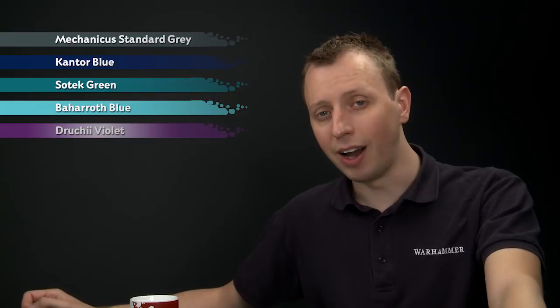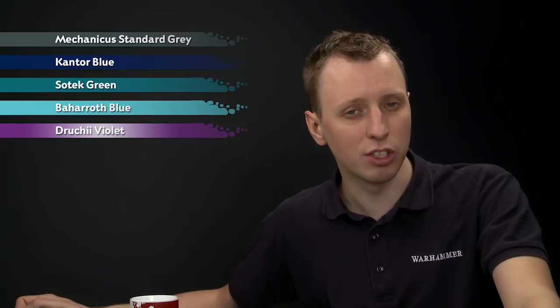For the drybrushing highlights, we'll go back to Sotek Green first of all, followed by Bajaroth Blue, and then finally very lightly with Pallid Witch Flesh.